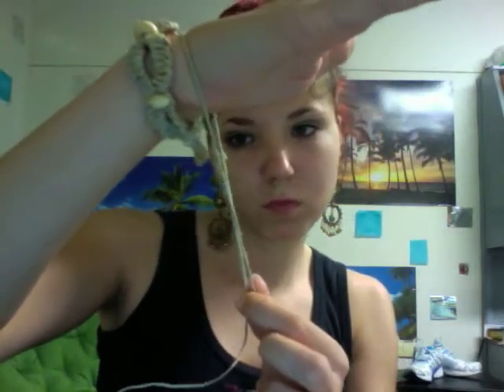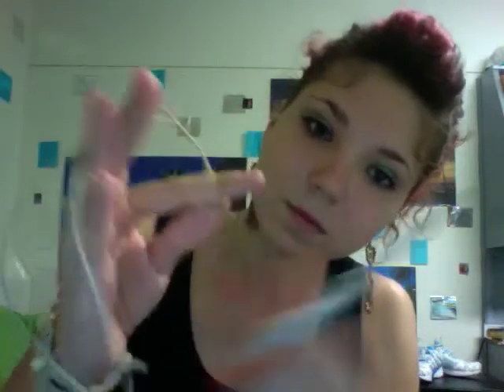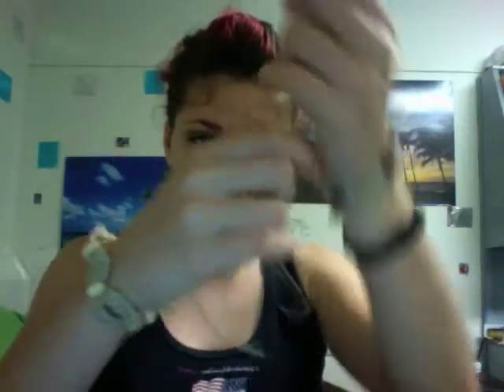First, how to cut hemp. Measure around your wrist, then leave about 3 to 4 inches extra, just in case you mess up or want it longer. Then measure another length. I usually get 4 times the length, so you're going to measure 1, 2, 3, and 4.